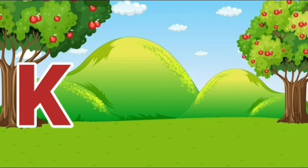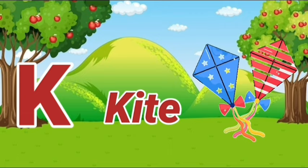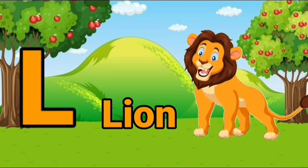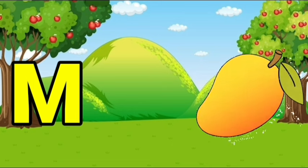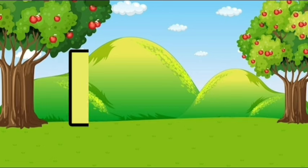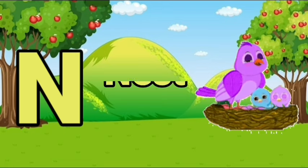K, K for kite. L, L for lion. M, M for mango. N, N for nest.